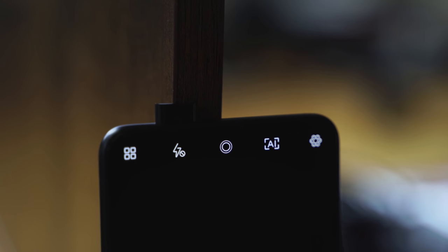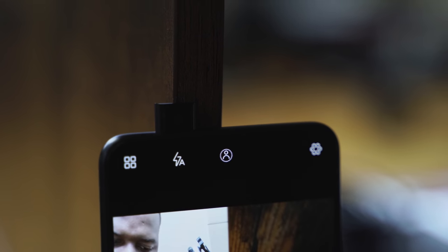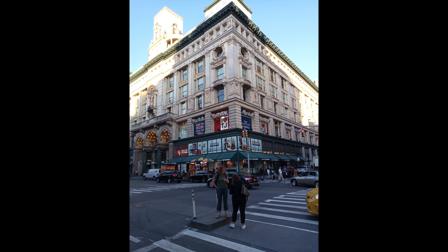The front-facing camera is a pop-up camera. It's decent in daylight and you can do portrait modes as well. The rear camera can also take decent pictures in daylight. The night mode, though, it's just not that good — I won't recommend it. Hopefully they can fix that.